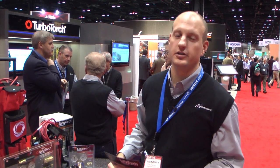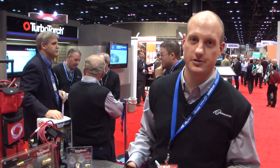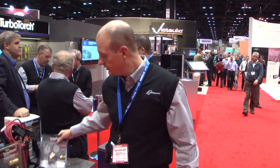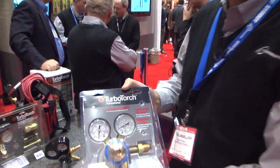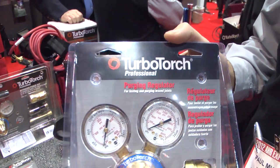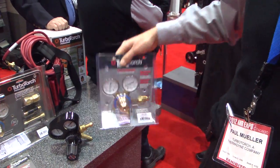In addition to the air acetylene and oxyfuel equipment, TurboTorch also sells a range of nitrogen equipment for purging. Some of our most popular items is a standard nitrogen regulator up to 250 psi. This is used for purging lines and flushing lines.